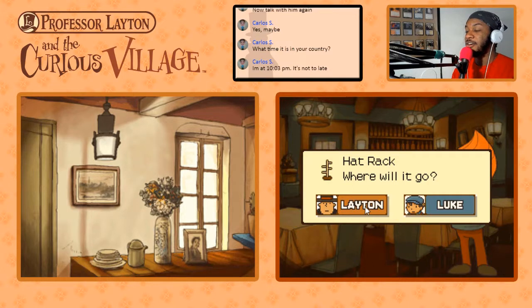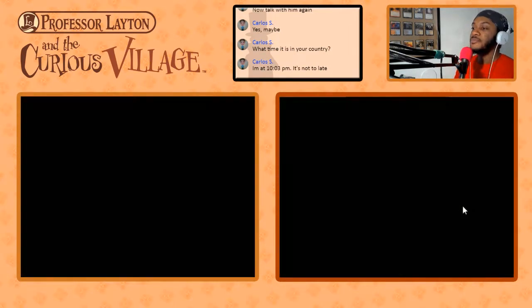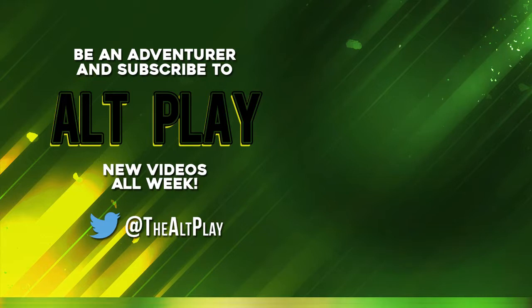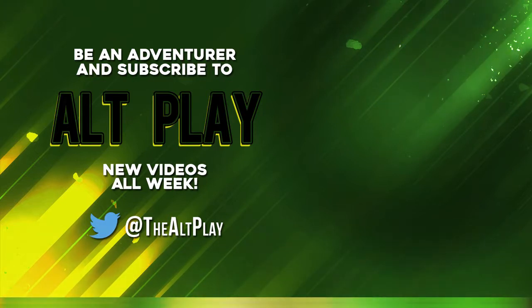Thanks Flick — we got a hat rack. Both have hats, so obviously that goes in Layton's room. We now have 75 puzzles solved and can head to explore the tower. This video was part of a stream — if you want to catch our streams live, make sure you subscribe and turn on notifications, and follow on Twitter to stay up to date.